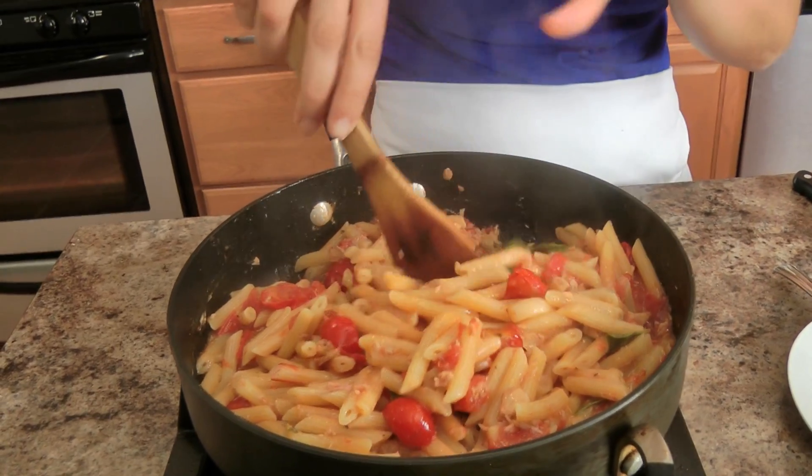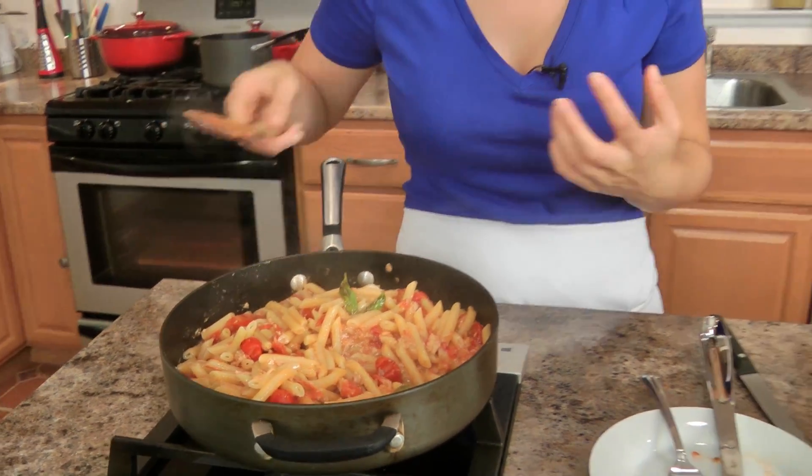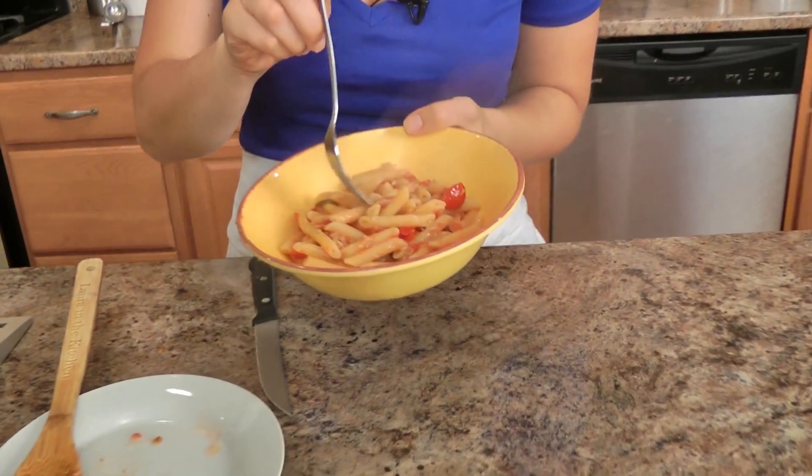Now, tell me you don't just want to shove your face into this. That sauce really adhered to the pasta and it's making my mouth water — it smells incredible. I added some black pepper and just a little bit more basilico. I think this is a good portion before dinner, don't you think? But then with me, you never know. Let's go for it.